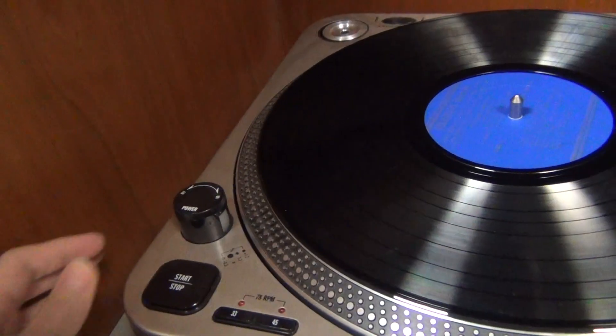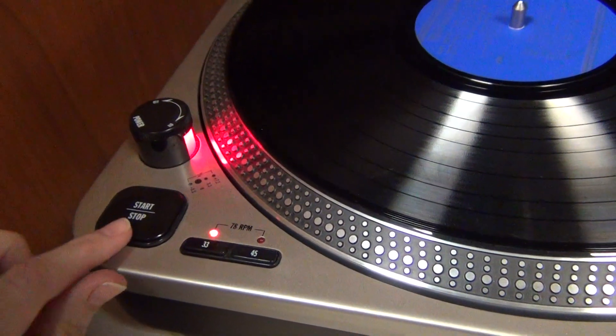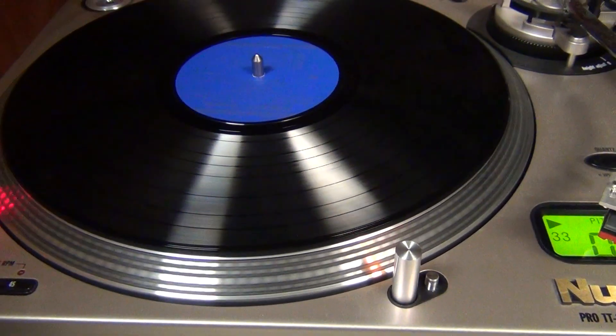To start listening, you'll want to turn the power knob, and then push the start-stop button, which will make the table start moving.